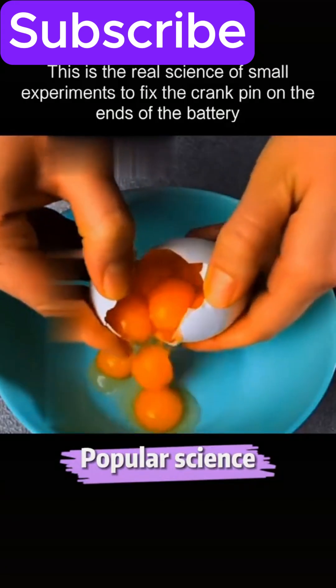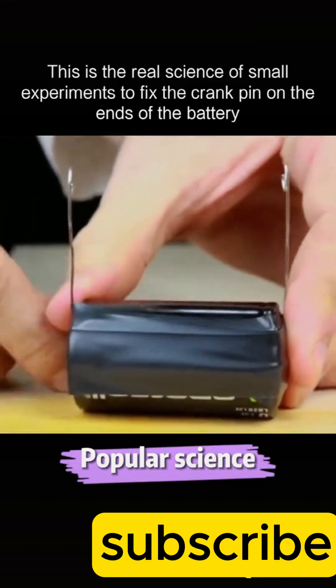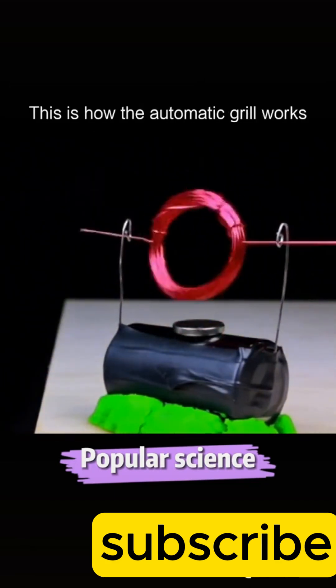Look closely, it's not a magic trick. This is the real science of small experiments. Fix the crank pin on the ends of the battery, put a magnet on the top, set up a copper coil, and the coil is spinning fast. This is how the automatic motor works.